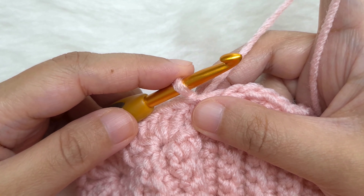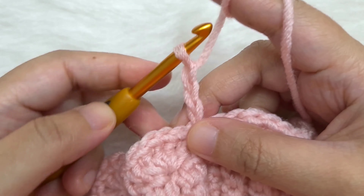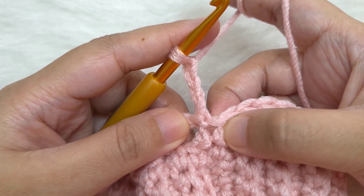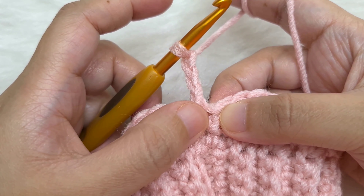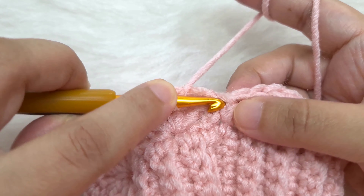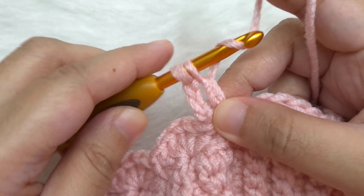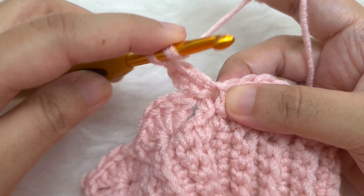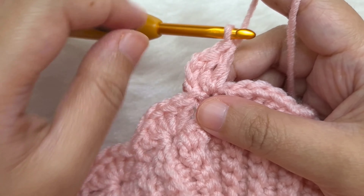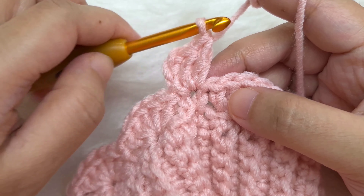Round 3: begin with chain three — yarn over and pull through three times. This chain three counts as a double crochet. Go back to the same stitch and make two more double crochets, for a total of three. This is half a shell — we will complete it at the end of the round.